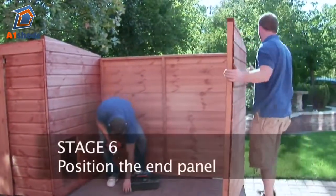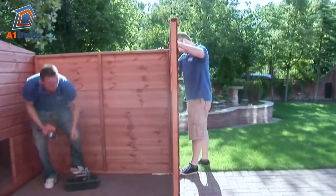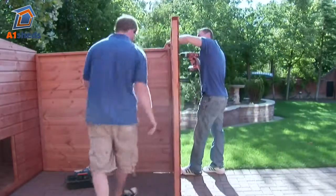Position the end panel and secure to the rear panel using 80mm coach screws, ensuring that the bottom framing is parallel on all sections.